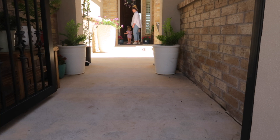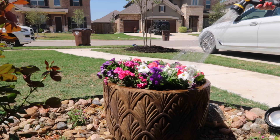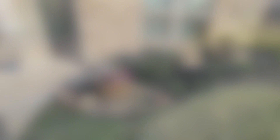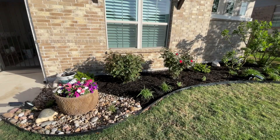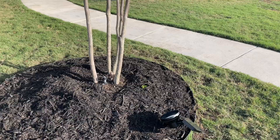Last year, my petunias grew up and over the sides of the pot — they were so gorgeous. So let's look at the before of this front garden area, and then I'm going to show you the after. We removed all the old mulch, pulled out the grass and the weeds, and then laid down the dark brown mulch that we love so much. Our crepe myrtle tree over here is beginning to wake up and grow its leaves. Crepe myrtles are by far my favorite trees, especially these multi-stemmed ones.